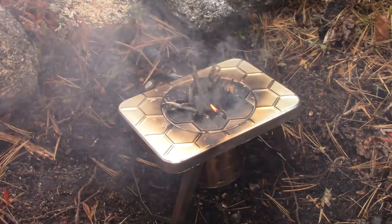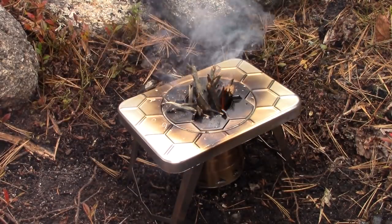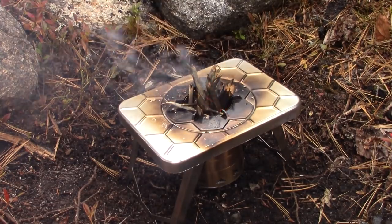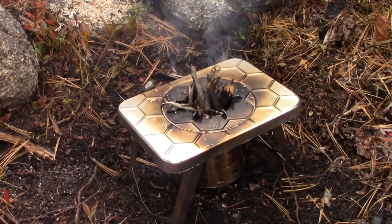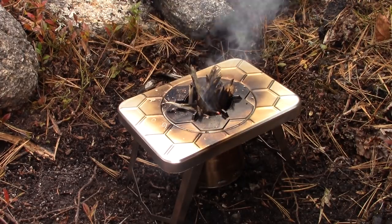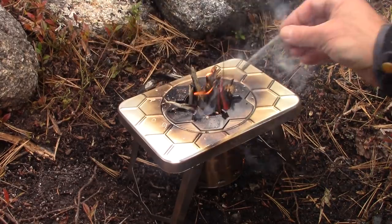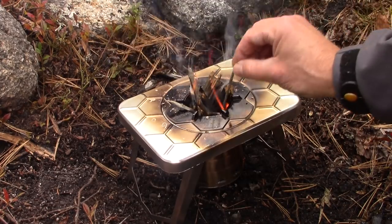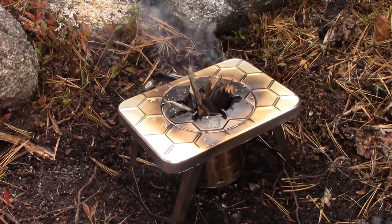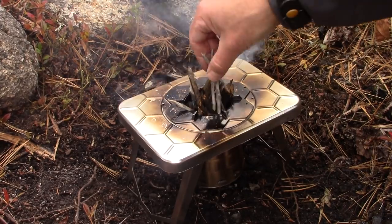I have to wait for some of those sticks to go down below the surface before I can put my pot on. It is catching — it's no speed demon today, but it is catching. Those sticks were softwood, not hardwood. I've got a couple more small ones I can add to that, and we can start to see some flames coming up now. While we're waiting for the stove to really take off, I should point out that this stove was provided to me by N-Camp for testing — I did not pay for this stove. This was a review product sent to me.